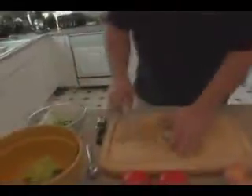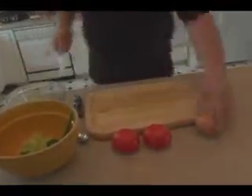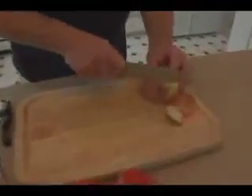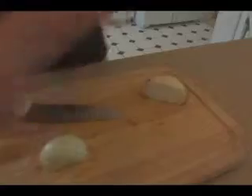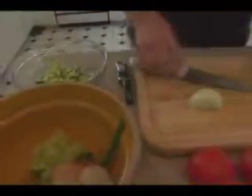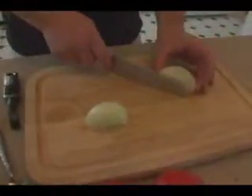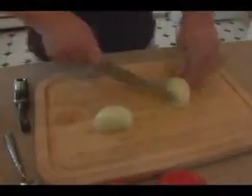We're going to move the cucumbers over to a bowl and then work on the onion. Take a little part of each end off, peel and skin it, and cut it in half. There are a lot of different ways to cut an onion — today we're going to cut it this way, then turn it over and cut it in half the other way.